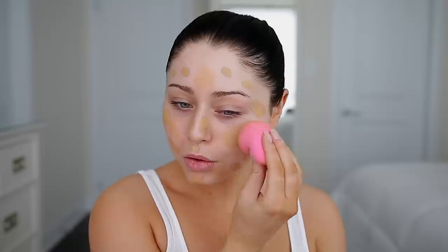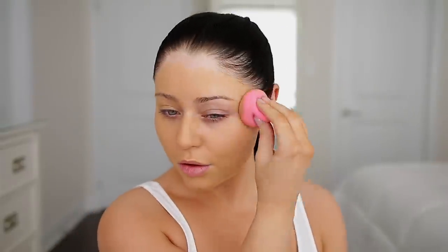First I'm going to prime my face with the Huda Beauty pre-makeup base. I've watched a few of her makeup videos from back in the day, and I believe her favorite foundation at that time was the Makeup Forever HD foundation. However, I am going to use the Huda Beauty foundation — I'm going to take the shade Baklava and just apply that all over the face. This is one pump.